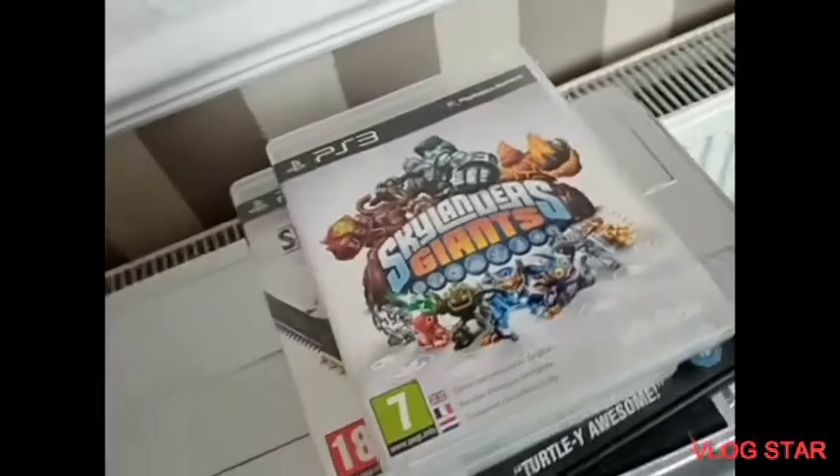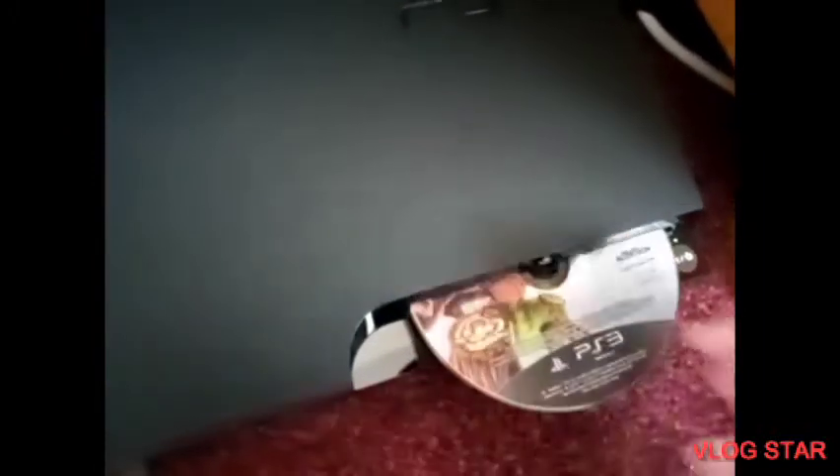We'll start off with Skylanders Giants. Let's go put it in — slot that in there. The fan's going quite fast, that's normal. And it's actually loading up the game, which I do not want, so let's just eject that and put that back in the disc.